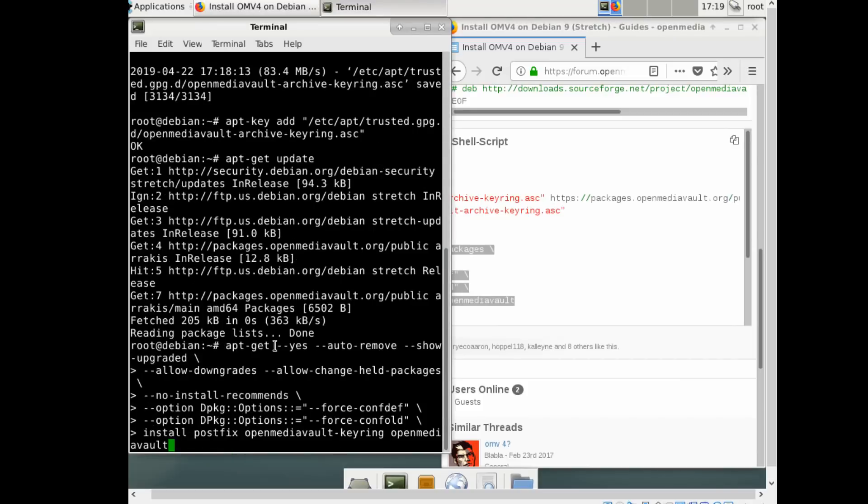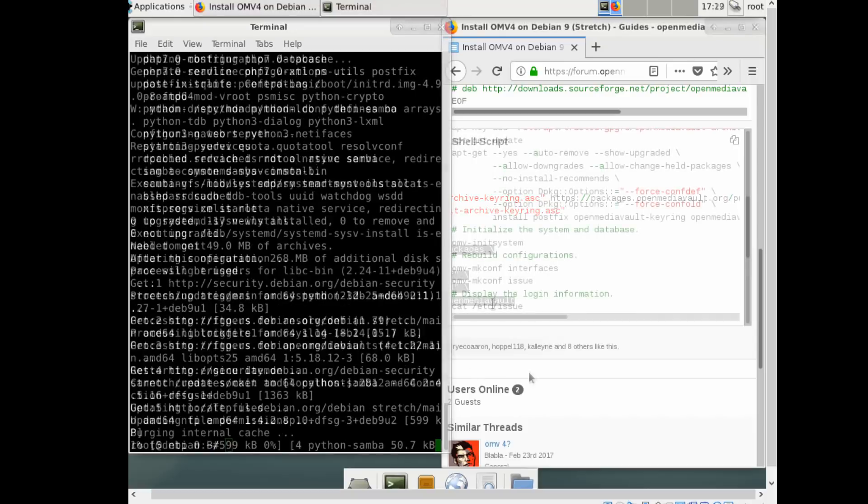This one will take a little time. Finally, we're going to copy each line below the green lines, and then we'll be done with our basic installation of OpenMediaVault. We'll be switching over to our main computer.